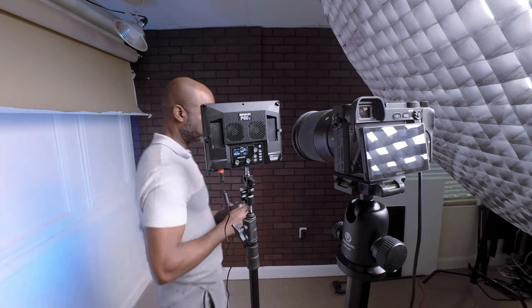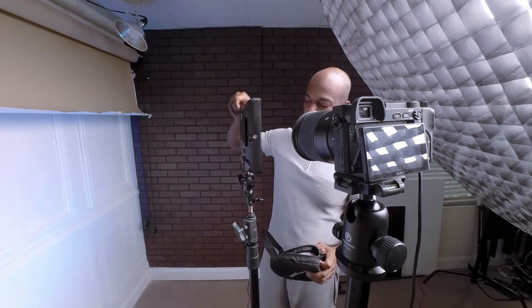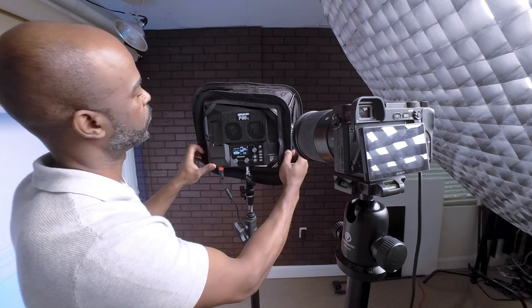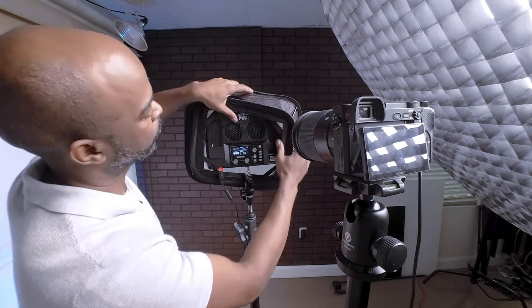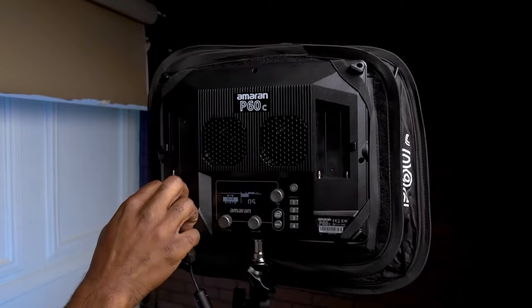Now let's take a closer look at the softbox included in the Amaran P60C package. This softbox is not just an accessory — it's a crucial component for shaping and softening the light. The beauty of this softbox lies in its ability to diffuse the light, spreading it evenly to eliminate harsh shadows and create a more flattering look for subjects. Whether you're shooting portraits, products, or video interviews, this softbox ensures gentle, even light distribution. Its easy-to-attach design makes it convenient for quick setups on the go, and its size and shape are specifically designed to complement the P60C, maximizing its light capabilities and allowing you to achieve a broad range of lighting styles from soft and subtle to bright and bold.